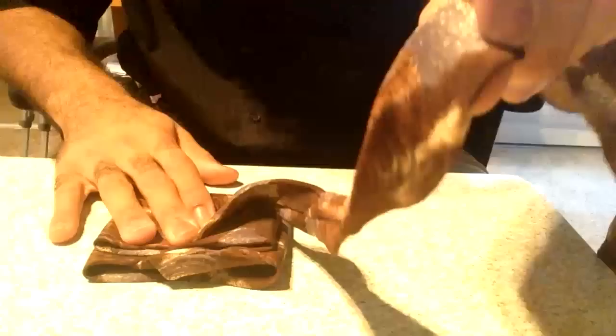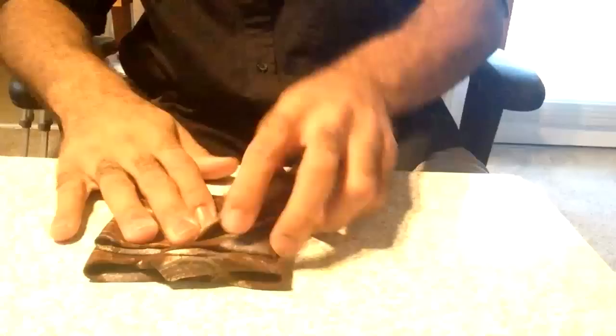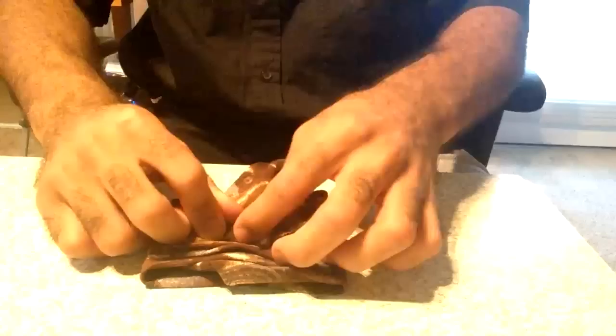Now we're going to take this middle piece and fold it to the middle — we have to fold it under. You don't want this part showing; you want the outside showing, the nice and clean part. You do not want the seam to be showing on your bow tie. So we're going to tuck that under and make sure it's center, just about center of these folds here.